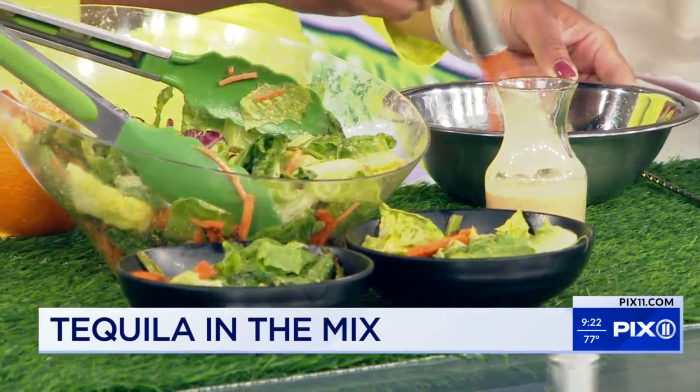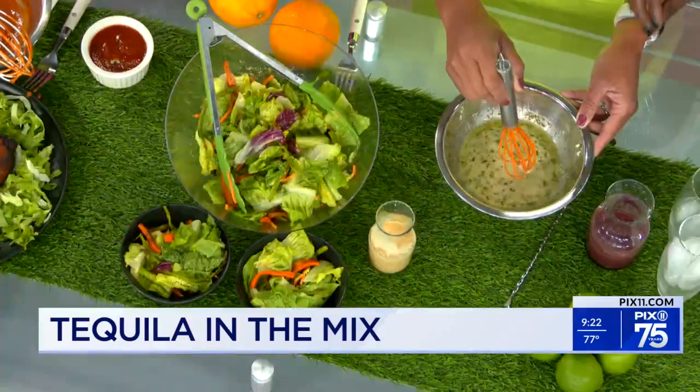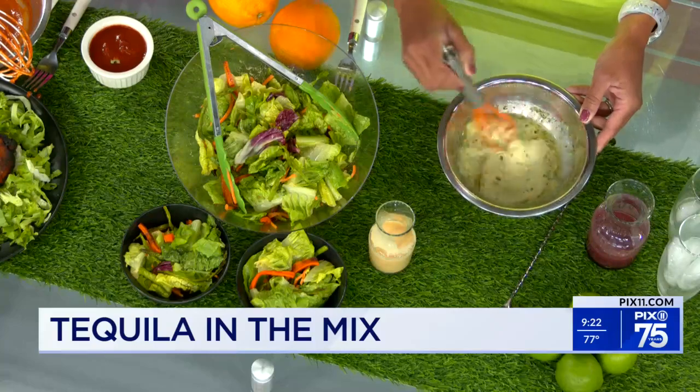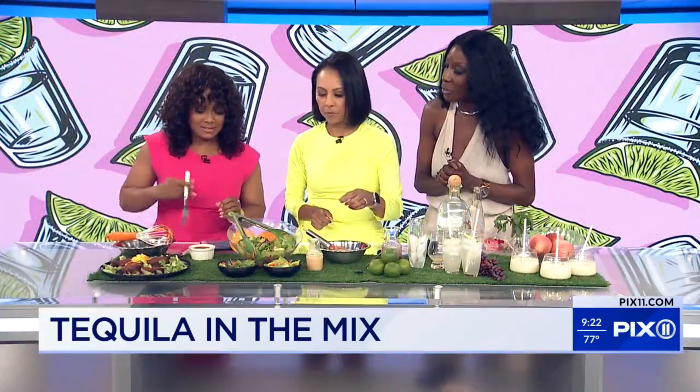How much tequila are we talking so it's not overpowering? I don't want to be crunked off the salad dressing. This is just about a half ounce of tequila — a splash, really. You're really just using it the way you would use a little bit of acid to brighten it up. Try that salad and let me know what you think of the dressing.